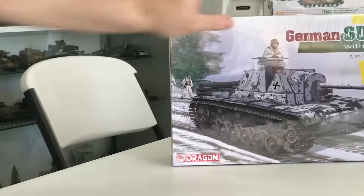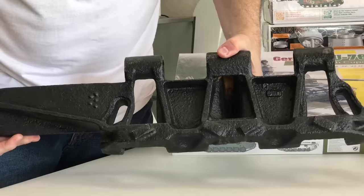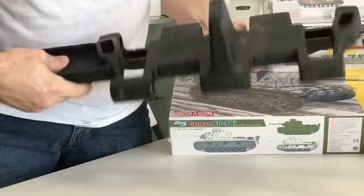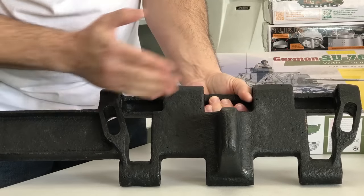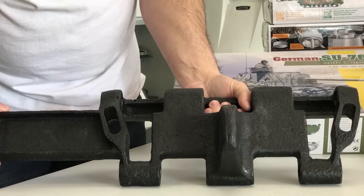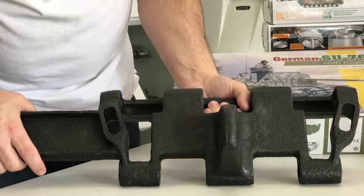If you watched my video not too long ago, this is actually a real piece of the Winter Ketten. It has this extra piece stuck onto the side — if it was just standard, this would be a piece of track off of a Stormgeschutz or a Panzer III. But they added this extension on here, so it really adds a lot so it doesn't sink in.